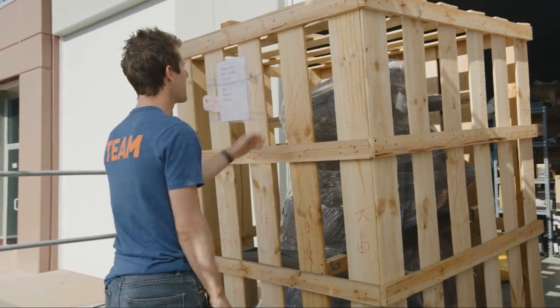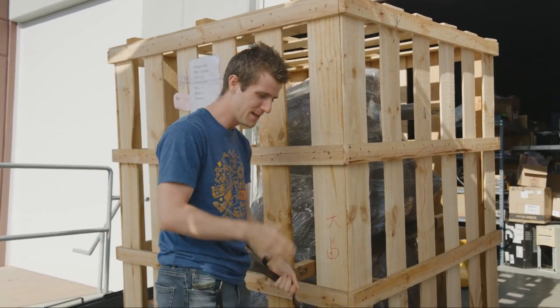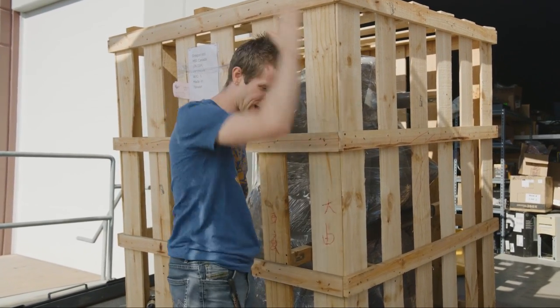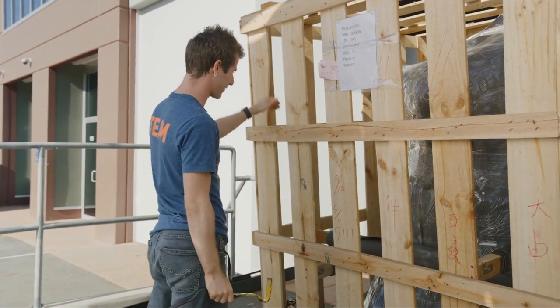Thanks guys. I'm not an idiot. Well, let's be really careful with like these be-all and end-all black and white statements. I'm not an idiot — I might be an idiot — but I know how to disassemble a crate.